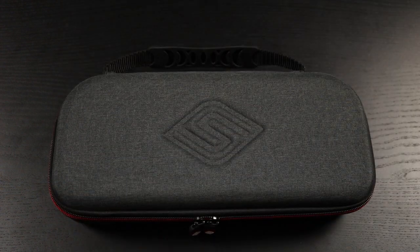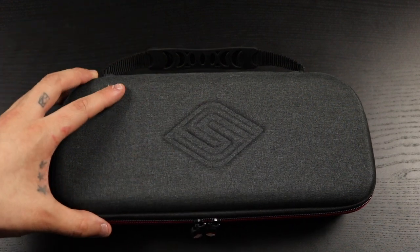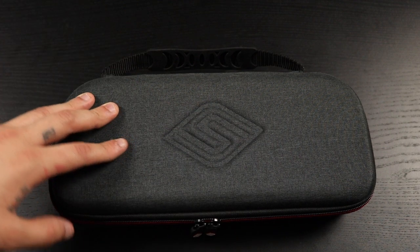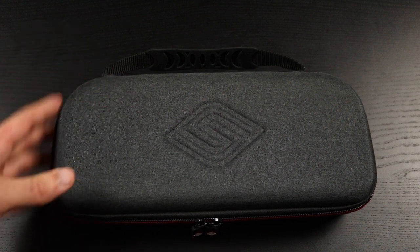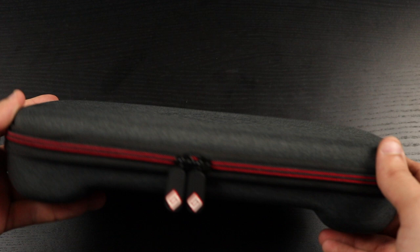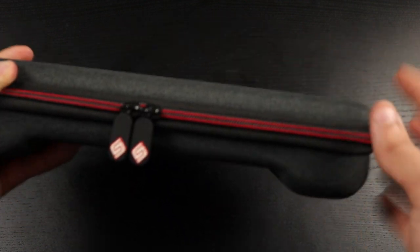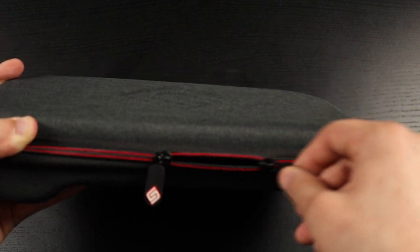The last case is another favorite — from Satisfied Gaming. I'm not sponsored by any of these companies; I just really like them and have been using them for a while. This is my most recently purchased case, about two to three months ago. It's not just a case — it also includes a grip for your Switch. They make it for both the regular Switch and Switch Lite. I really like the colors — the gray with the red outline on the zipper looks great, and the zippers are very smooth and high quality.